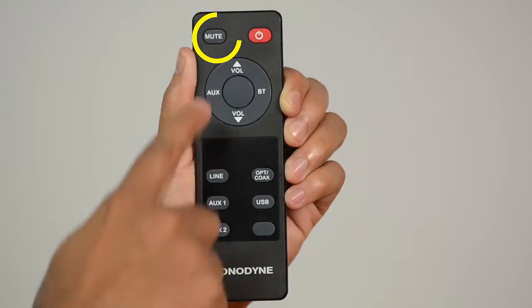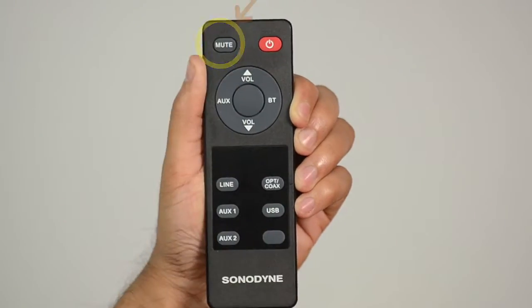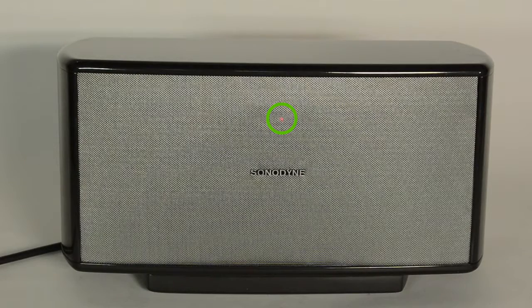The mute button mutes the speaker. In this mode, the indicator keeps flashing red.